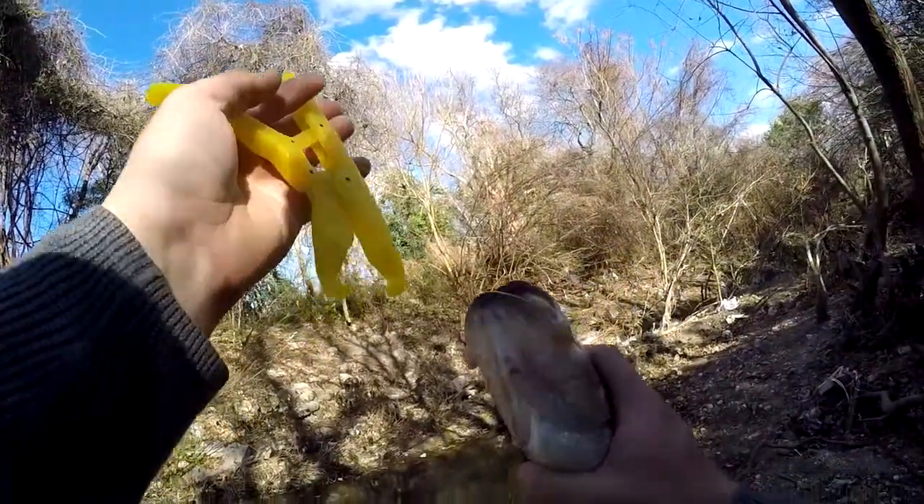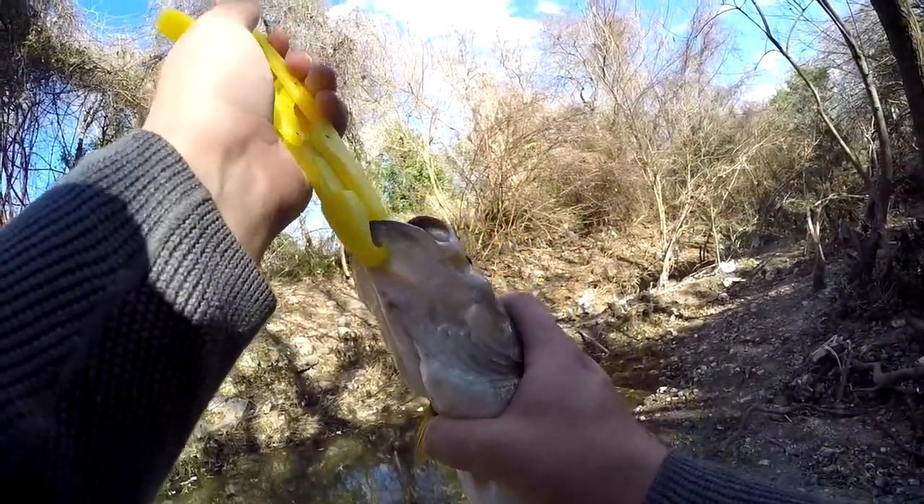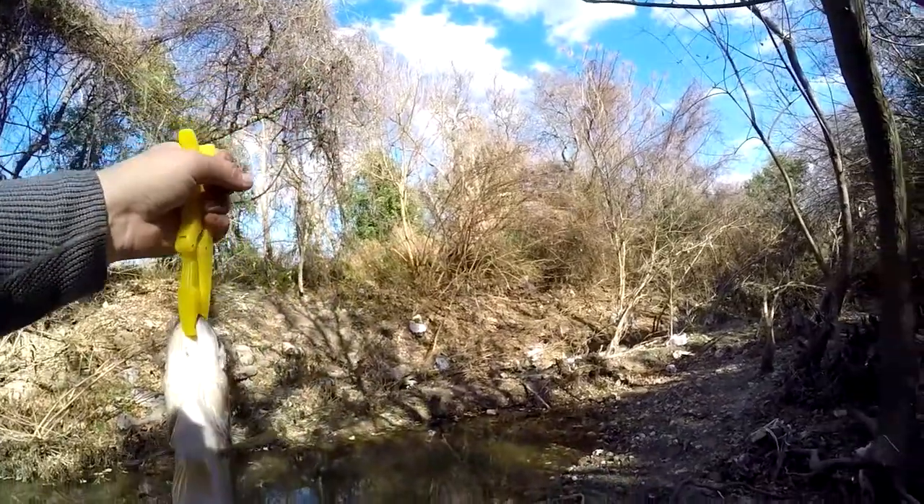Now I'm gonna try out something new — I got some lip grippers so I can get a weight easier.